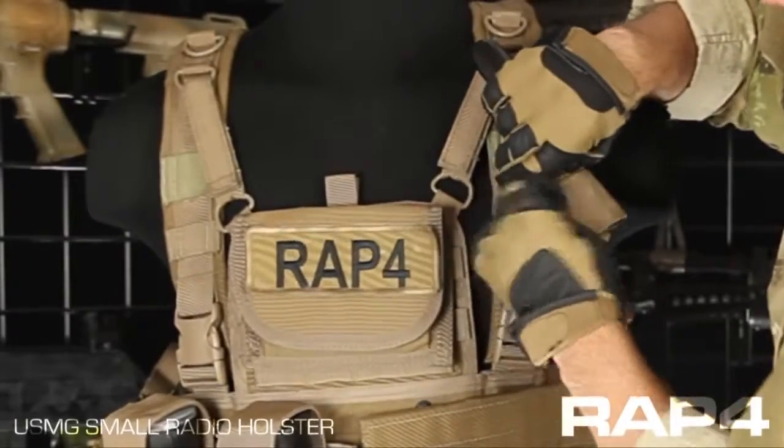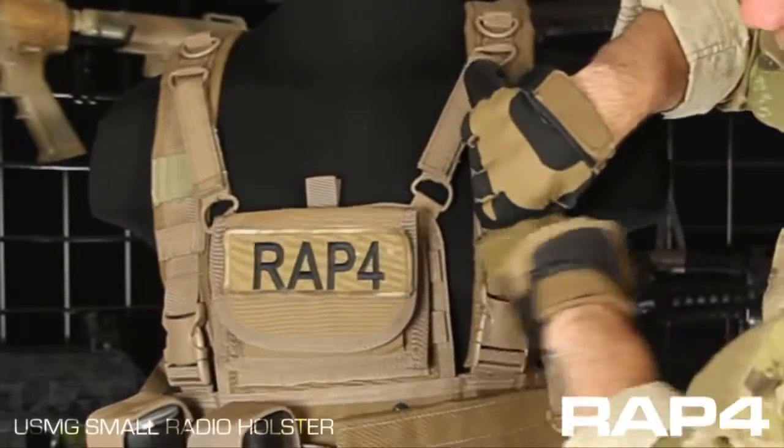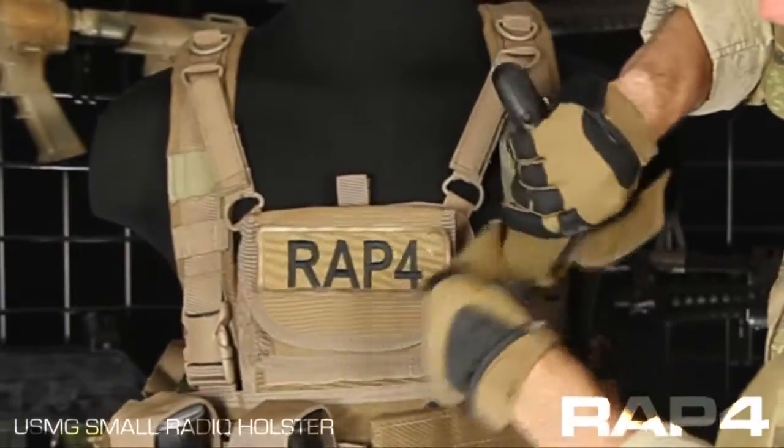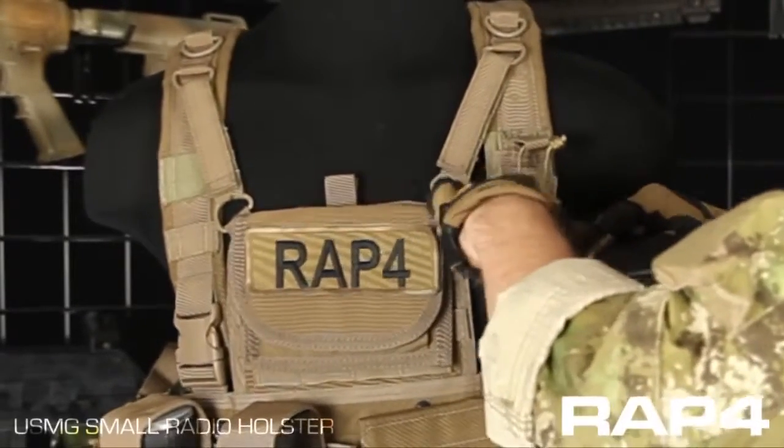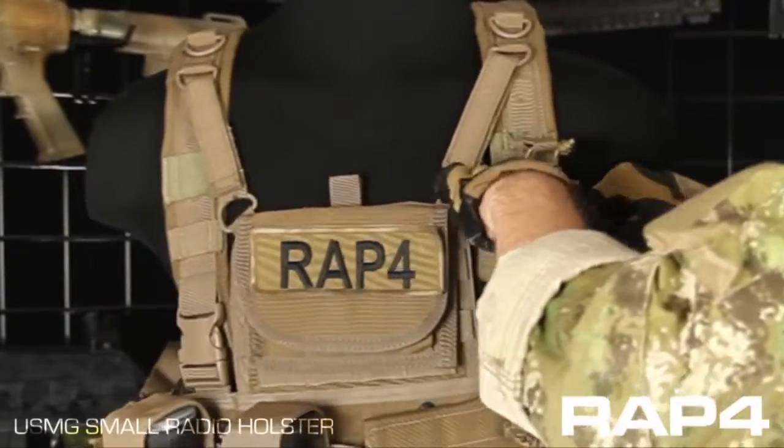As far as the width goes, pretty straightforward — just hook and loop across the front. So you can adjust it to, say if you had a large ICOM or something, you'd be able to just do something like this.